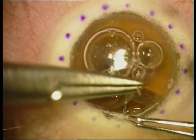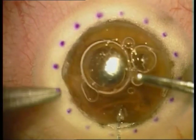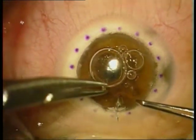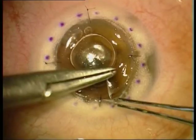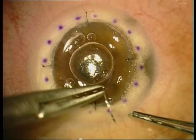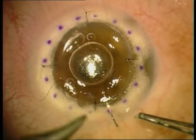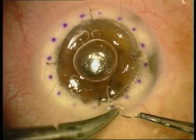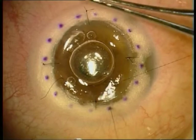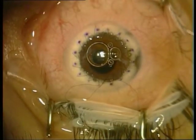First we perform four cardinal sutures as in classical PKP surgery, and then a running 10-0 suture is placed. We check astigmatism with the Maloney keratometer and adjust the sutures accordingly.